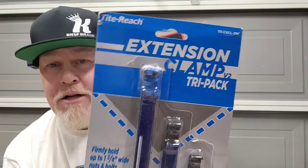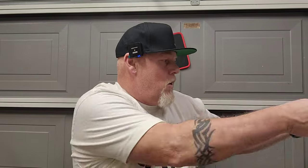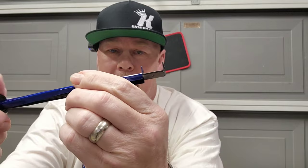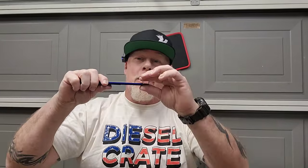This is from Tightreach — the Tightreach extension clamps. They've got these little jaws and a thumb wheel. You tighten it down and it holds onto bolts and nuts. Say you need to go up underneath an air box to hold a bolt so you can start a nut — you can use this to reach around and hold it in place. They updated the jaws to be taller since the original version wasn't holding as much. These work really well for power steering pinch clamps too.